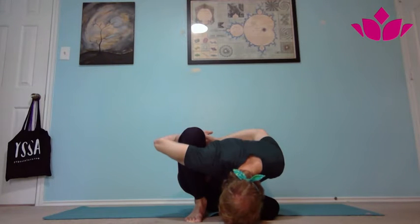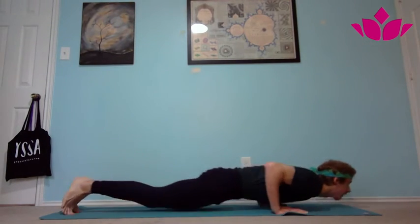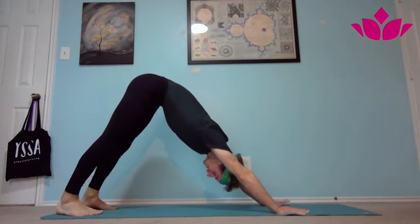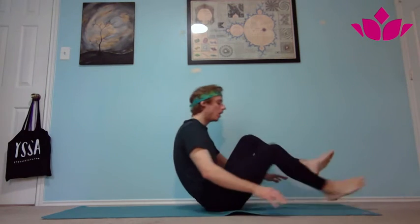After your five breaths, inhale lift the chest, exhale release, release the foot, then inhale, pick it up, step or jump back, inhale upward facing, exhale downward facing. On an inhale, step or jump through, and then onto the left side.